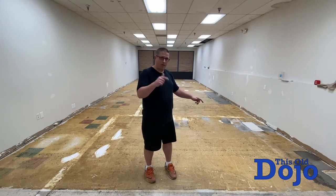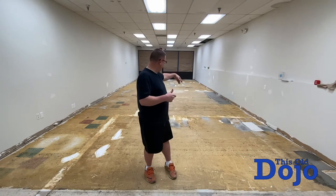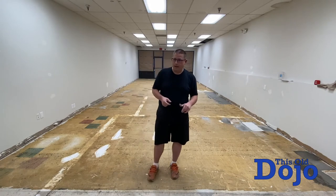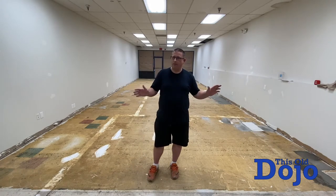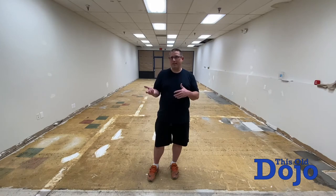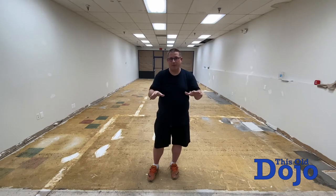In a previous episode, you may have seen me fill in the little holes where the tiles came up. I still have mixed feelings about whether I should have done that — was it a good idea? I don't know. Anyway, it's done. You gotta live with it.